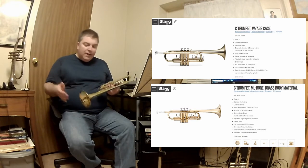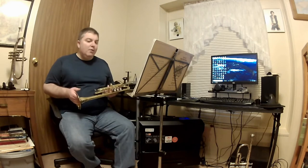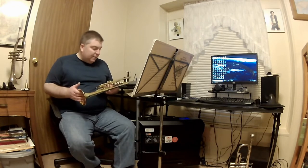Just to talk about some things about it — the horn actually does play, it has a decent sound. I've also done two things to help out with the sound. One of those was making sure I'm using a Bach 1C mouthpiece. That helps out a lot.